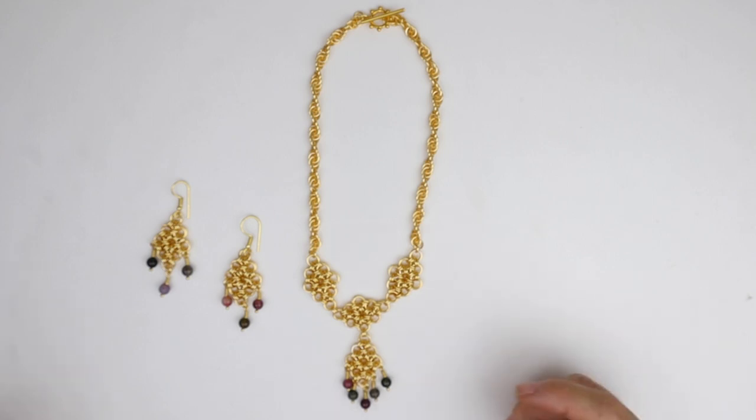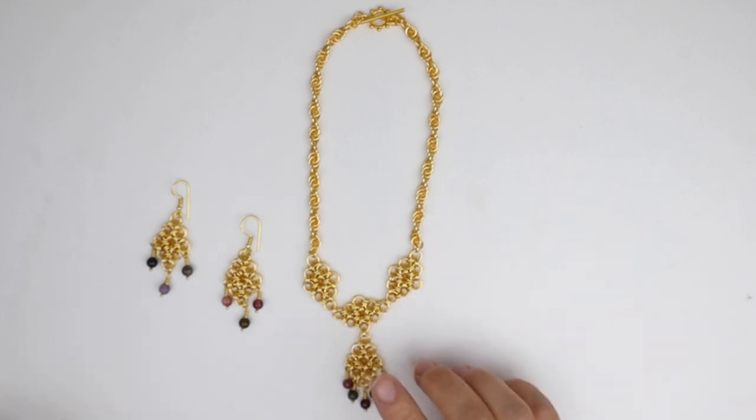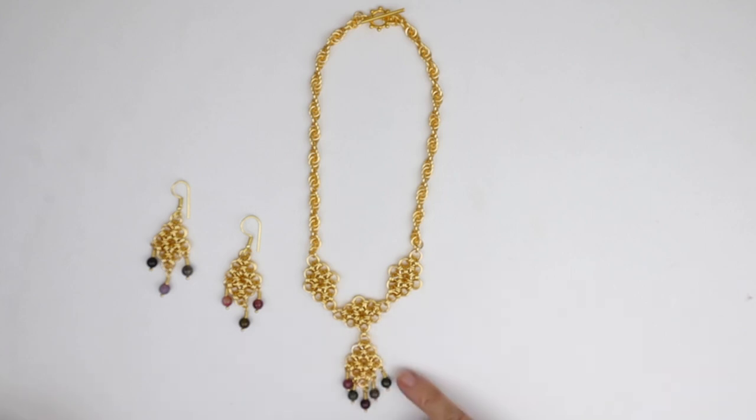Within the kit you're going to get three different sizes of jump rings: three millimeter, four millimeter, and five millimeter inner diameters. For the Japanese diamonds I've used the three and the five millimeter jump rings. I've also added a few head pins just to attach these gorgeous tourmalines. So let's get started.